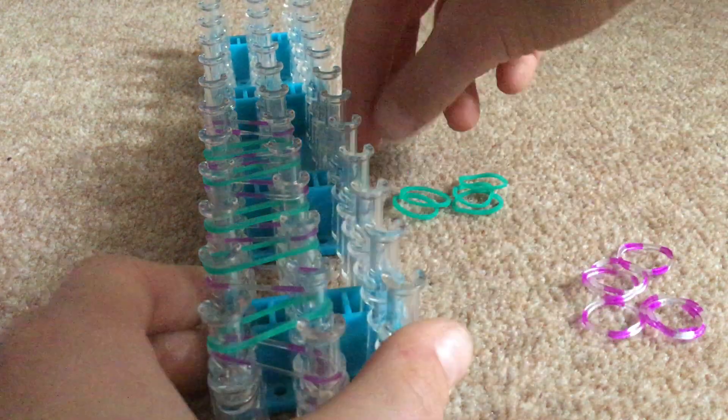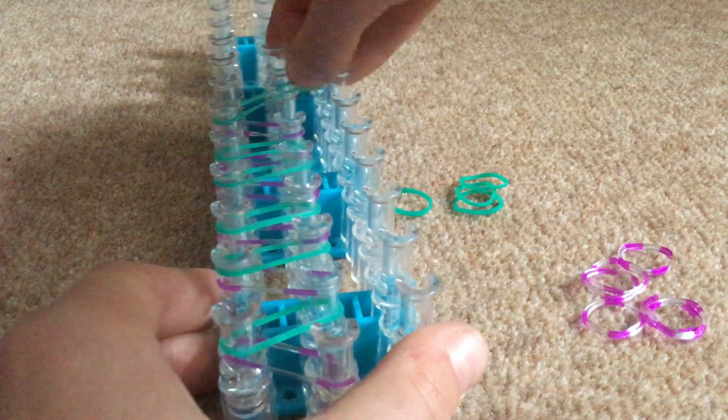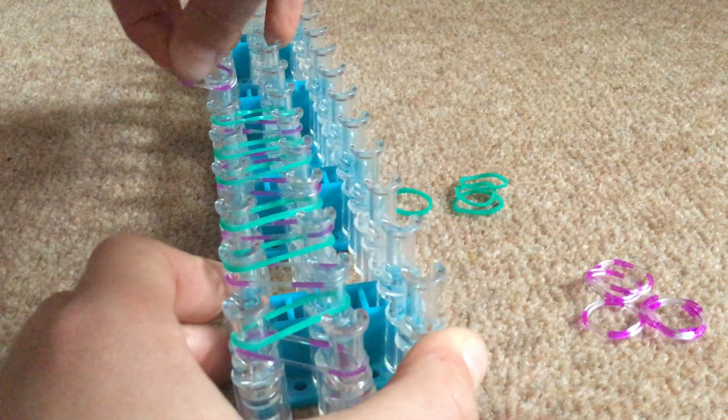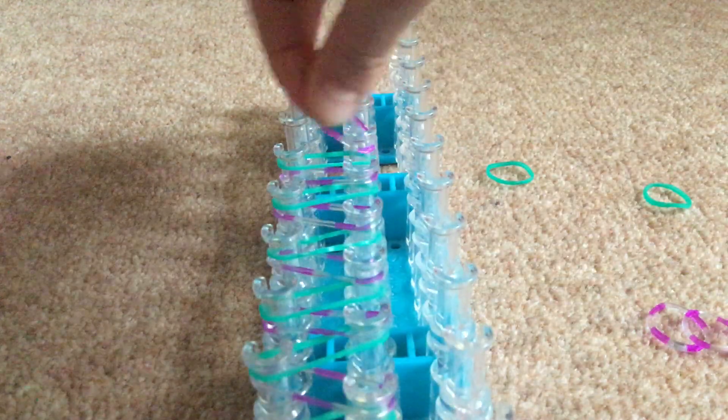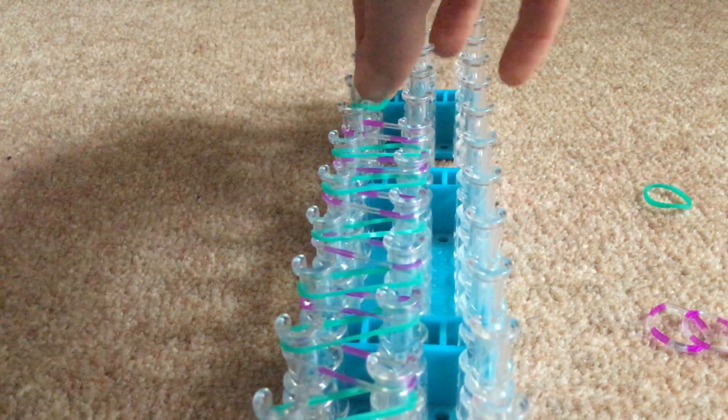Like I said before, this is probably the easiest bracelet you can make on the loom — one, because it is very easy to remember, and two, because it looks so pretty once it's done and it's just so fun to make. It doesn't require as many bands as a triple single or triple fishtail, and it doesn't even take as many bands as a fishtail if you were doing it on your fingers.